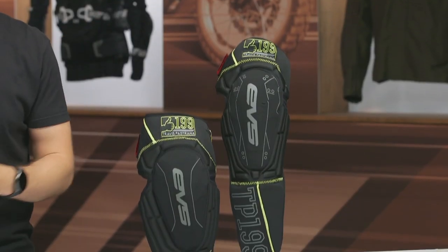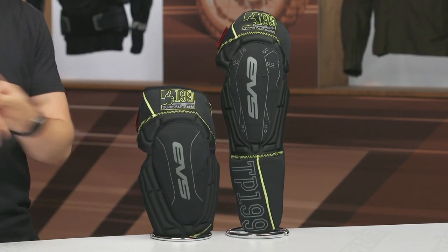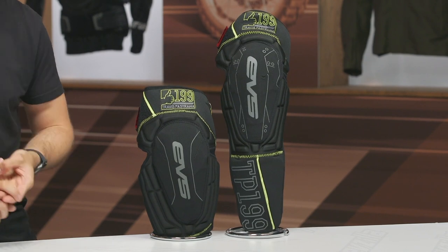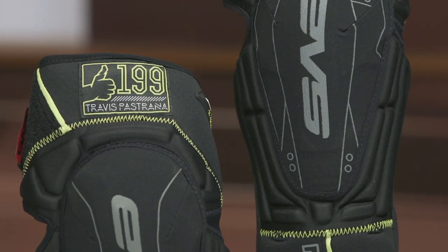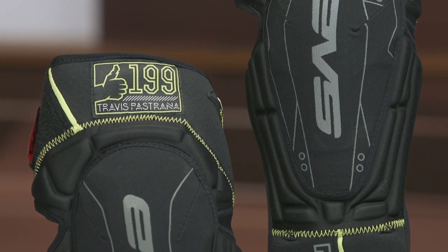If you're not familiar with who Travis Pastrana is, he's probably one of the most well-known figures within the action sports industry. He does rally, motocross, he races hare scrambles, BMX, downhill mountain biking, and he teamed up with EVS to create gear that provides protection for all of those applications. That's why the Travis Pastrana 199 Protection is such a great option — it's incredibly versatile, very stable, and provides excellent protection for those various riding applications.